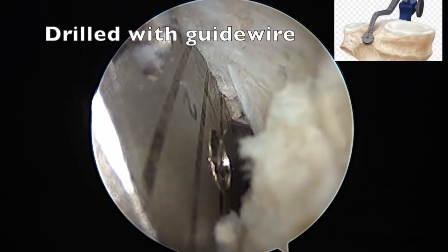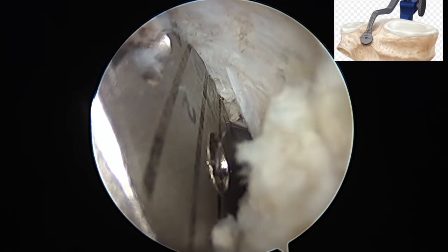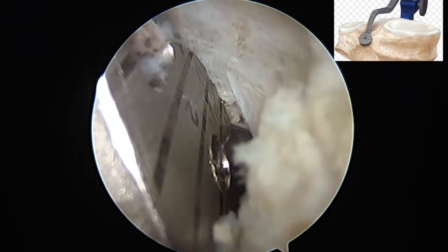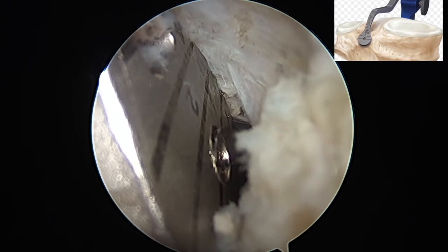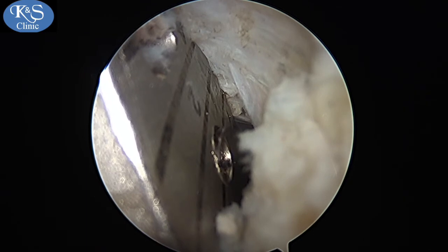Care is taken to spend time on the jig location as this improves isometricity. It is then drilled with a guide wire, and this jig has a trap that traps the guide wire, as this area has vessels behind it — it is imperative to be careful.